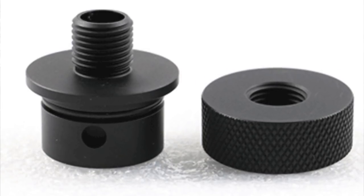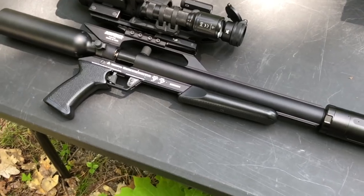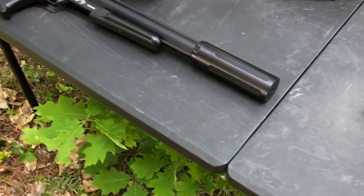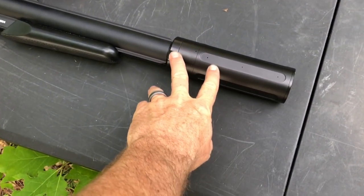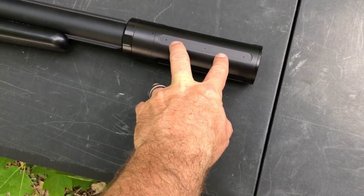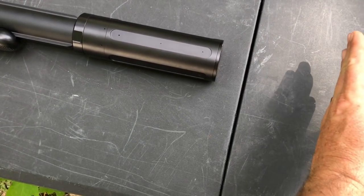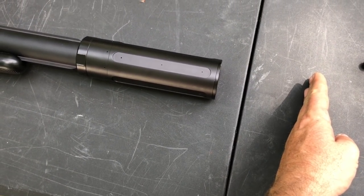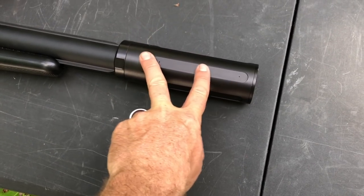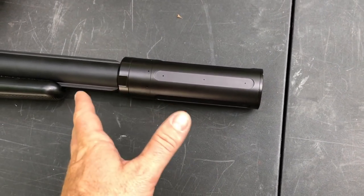This adapter is absolutely awesome and it makes the Talon P look freaking amazing. This is the Donny FL Ronin — specifically the big bore version, made by Donny to work with big bores. If you don't want the Emperor, which extends out probably another three or four inches, you can go for a more compact version. This does a very good job; the Emperor is definitely the way to go if you're shooting a Texan.